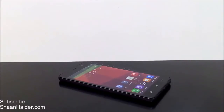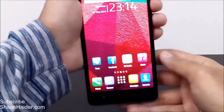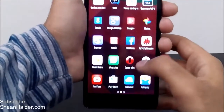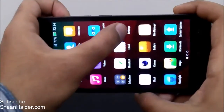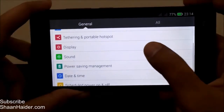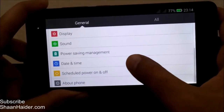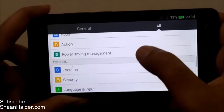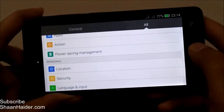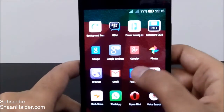Let's start. Here is our Infinix Hot Note. First of all, go to the app drawer, then go to settings. In settings there are two tabs: General and All. In General there are a few quick-listed applications where you will find power saving management, or you can go to All and find power saving management there as well. The same application is also available right from the app drawer.